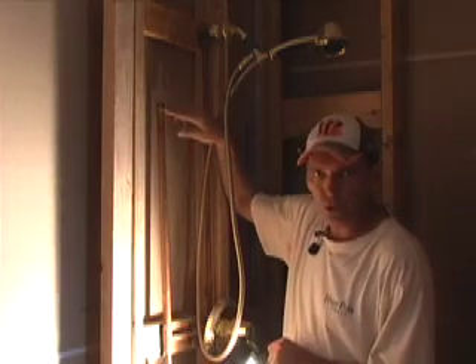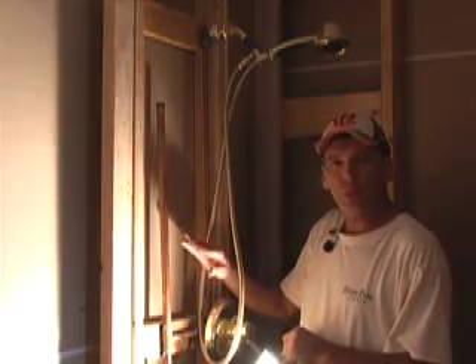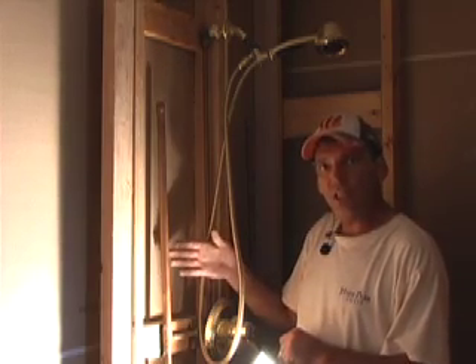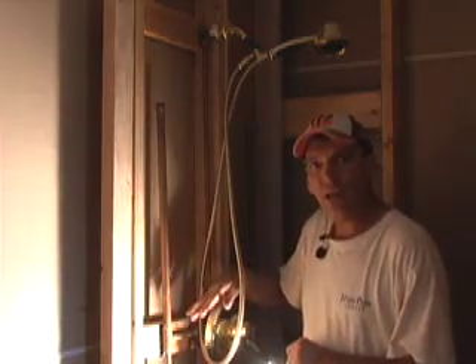Once they get to a certain point full of water, they'll no longer absorb the shock from the water. So if you live in a house and there's been no pressure change and your pressure regulator down on your water where it comes into the house is good, it's very possible that all you need to do is drain your house down of water.